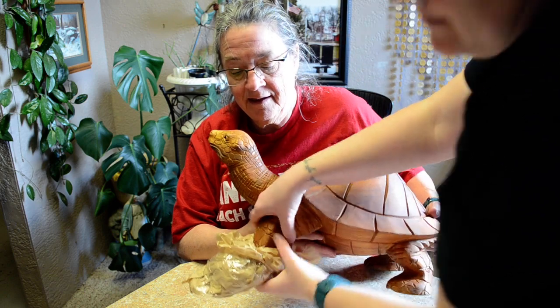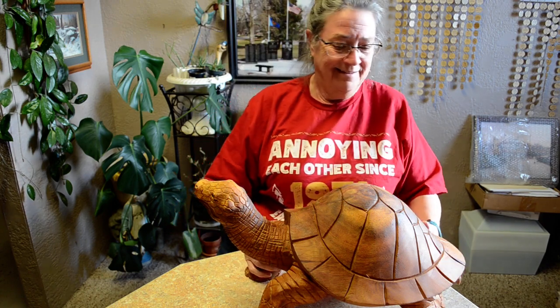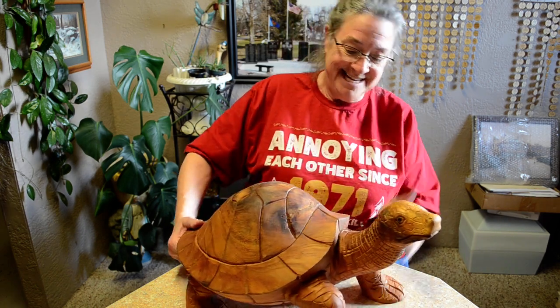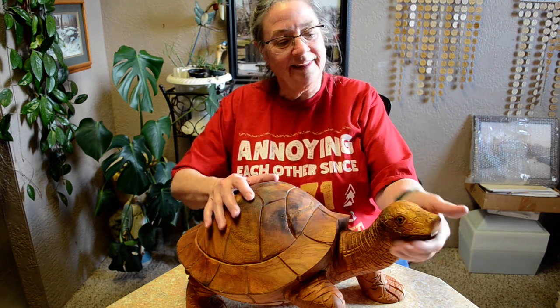There are no sunglasses on the day. Isn't he cute? You see the size of him. Thanks for watching!